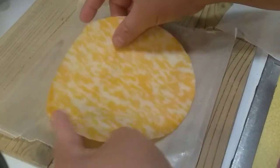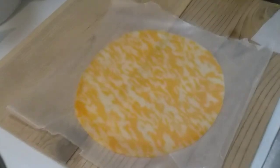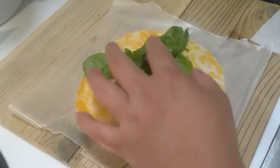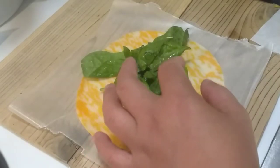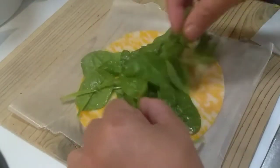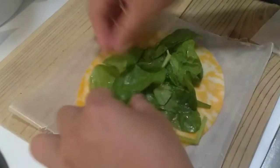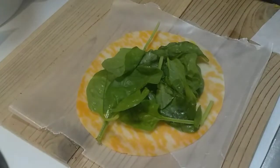We are going to make steak wraps. This is cheese, chicken, cheese, and spinach. Here we got steak.